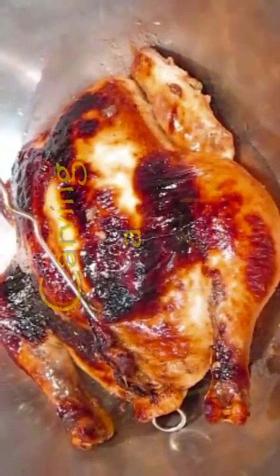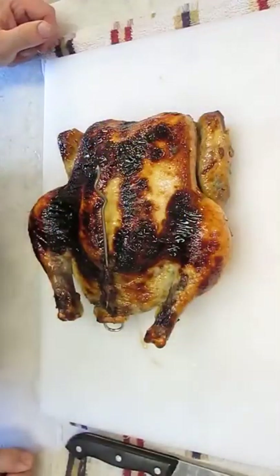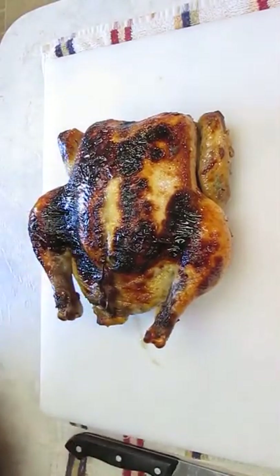Welcome to the Poor Man's Gourmet Kitchen, where we share gourmet recipes at a low-budget wonder. Now check this out — here's our chicken, right out of the oven.